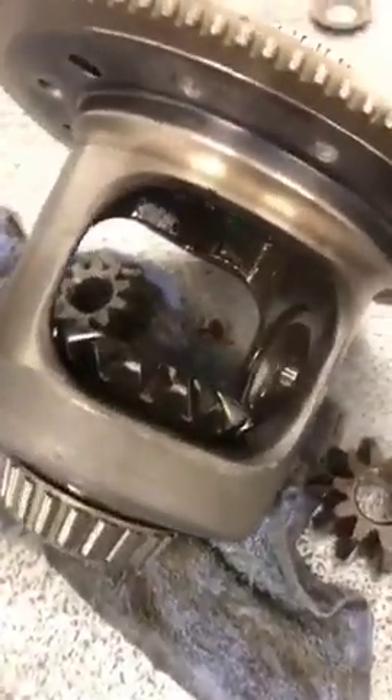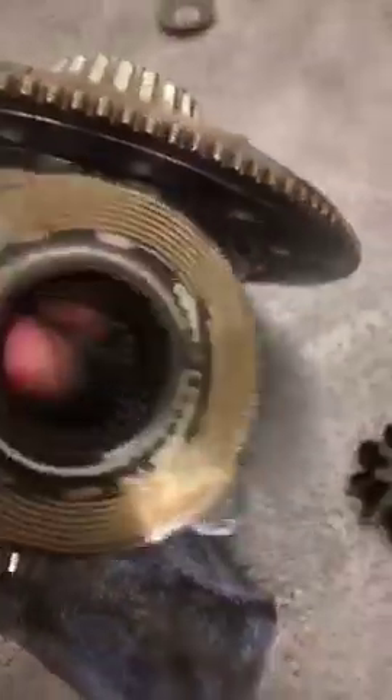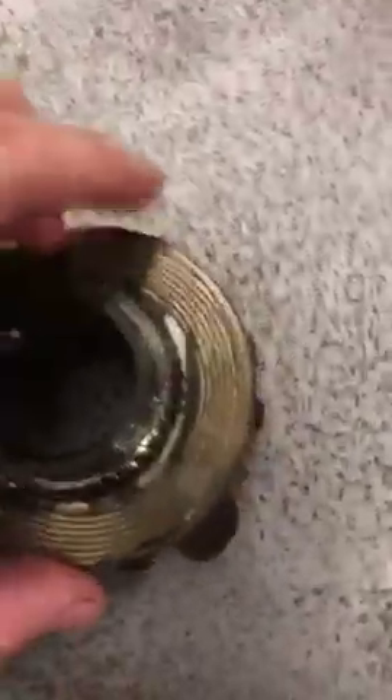And the other one was broken and just sitting in there. These little clips break, and this side has the broken clips - I think they all fell out. Here's these clutches. These clutches are pretty fried.